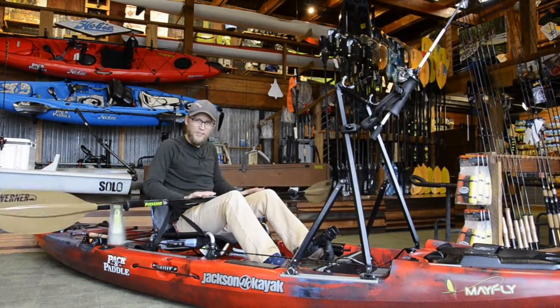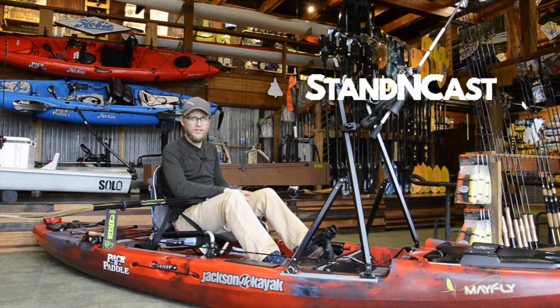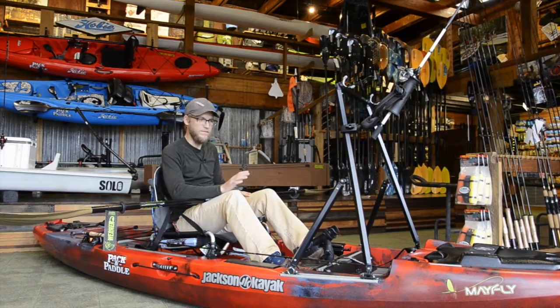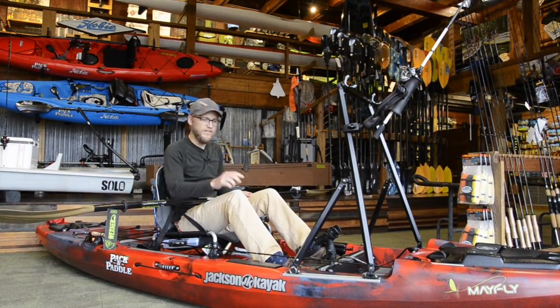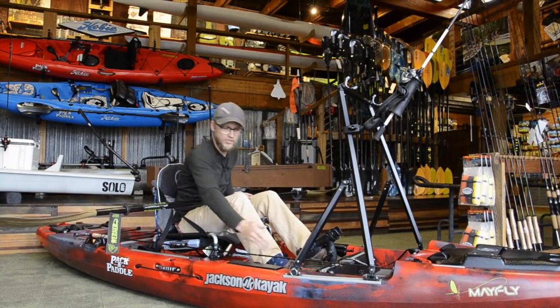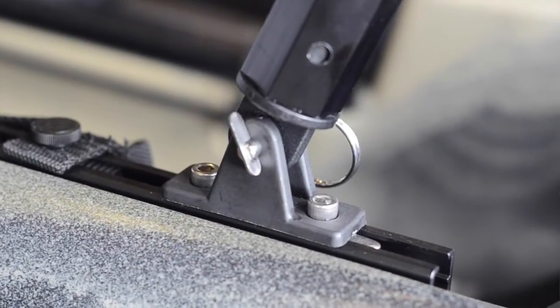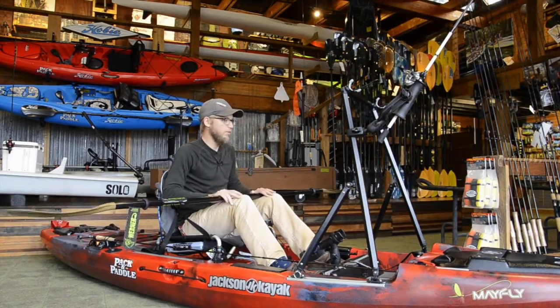Welcome everyone, this is Eli here at Pack and Paddle. I'm going to talk to you today about the standing cast bar by Yak Gear. It's a universal stand-up bar so it can be mounted on just about any fishing kayak that you may have. It can be mounted two ways: hard mounted straight to the plastic, or if your kayak has gear tracks you can mount it that way as well. That's how we've got it here on the Jackson Mayfly.